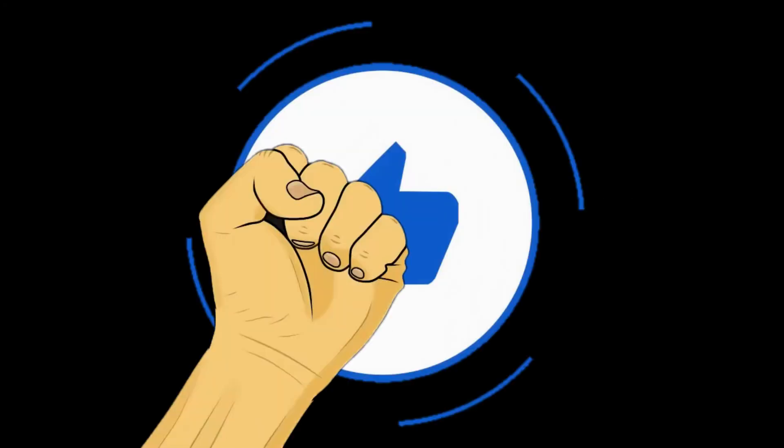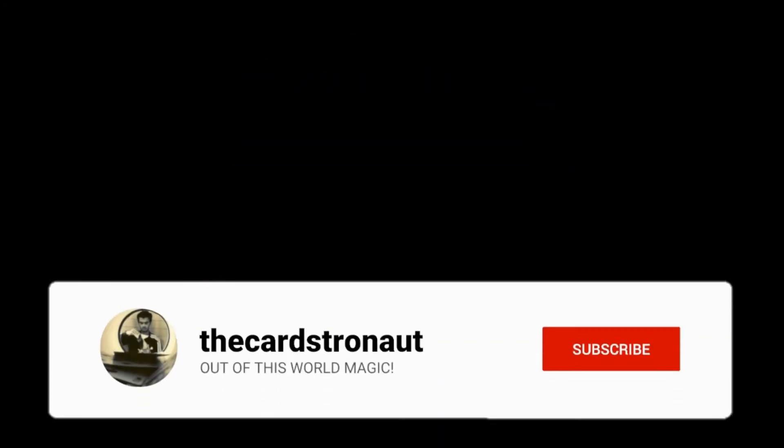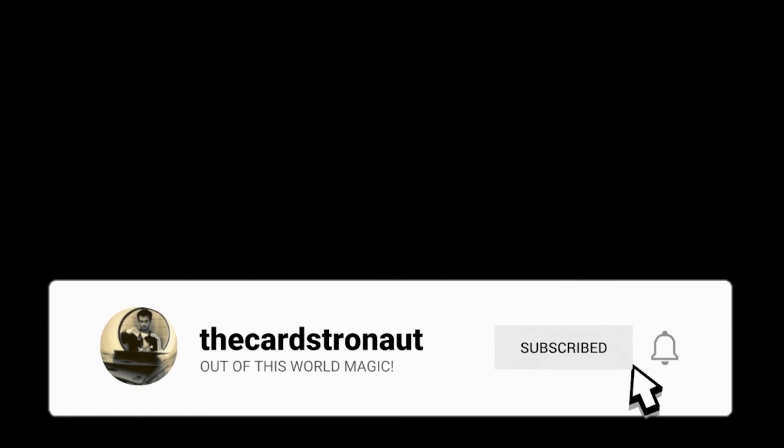And that has to be worthy of a like and share. Sadly that is the end of the episode — I hope you guys liked it. If you did, make sure to smash that like button, and if you're new around here, don't forget to subscribe as it's completely free and you can always change your mind later.